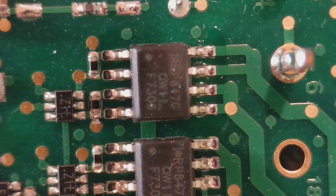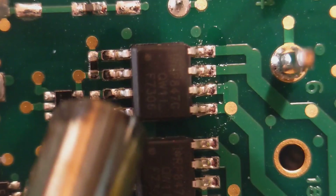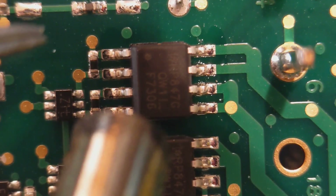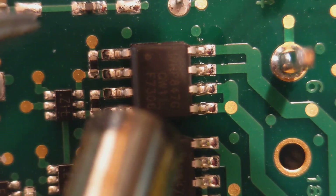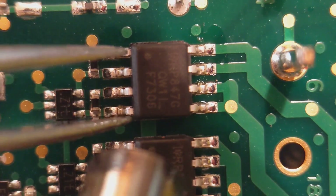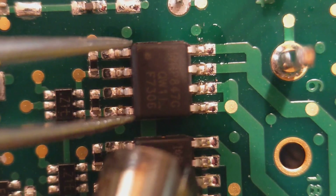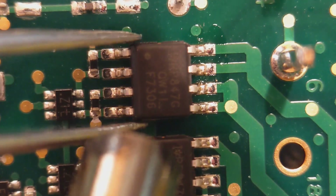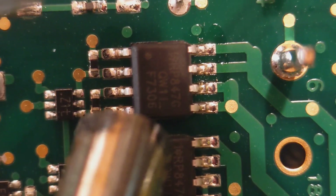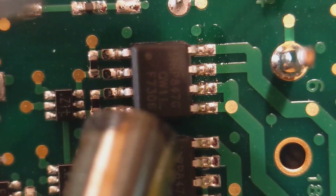When taking a component off with the hot air gun, I just circle the component to try and heat both sides up at once. Hopefully the nozzle isn't blocking the view too much. For the sake of the video I can't get the nozzle directly over the top, but normally I would. Just keep circling it slightly so you're heating both sides. Eventually you'll see the solder go nice and shiny — that's the time to take it off. The worst thing you can do is try to take it off too early and pull the pads off.